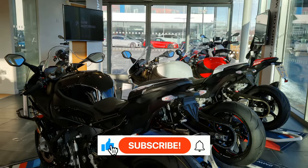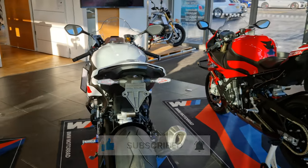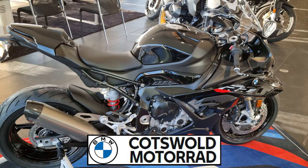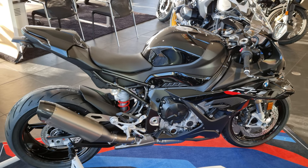I hope you enjoyed my close-up look at the new BMW S1000RR for 2023. Thanks to Cotswold BMW Motorrad for the unveiling and for the coffee and cakes. Let me know your thoughts in the comments below, and until the next video, take care of yourselves and each other.